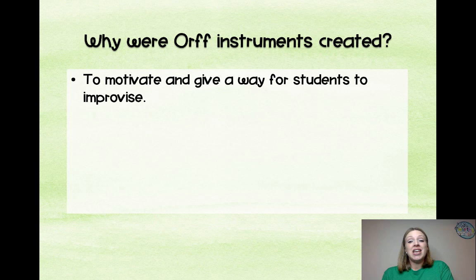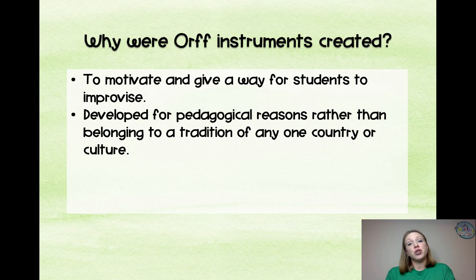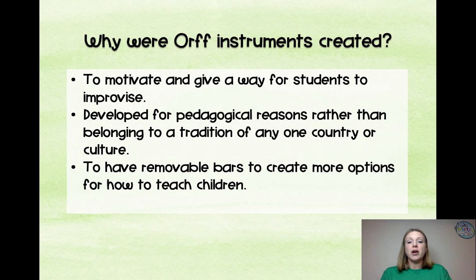So why were these instruments created? To motivate and give a way for students to improvise. They were developed primarily for pedagogical reasons. One of the reasons Orff wanted to create new instruments is he didn't want to use instruments tied to any one culture. He wanted instruments that could be used by anyone, and the whole purpose was the pedagogy of teaching music, not any historical or cultural value, although he did take inspiration from Indonesia and Africa.